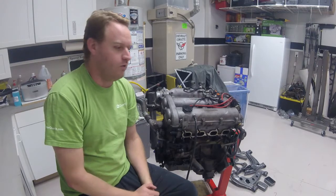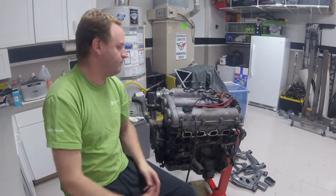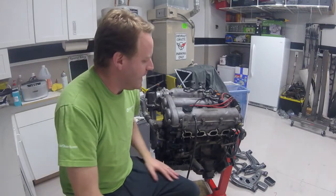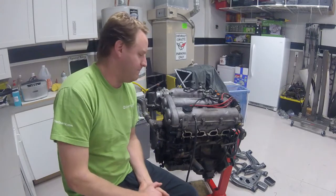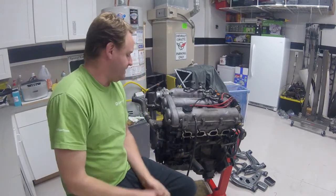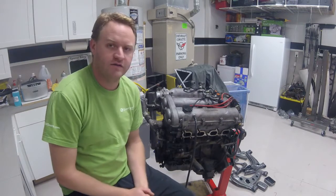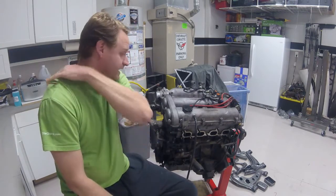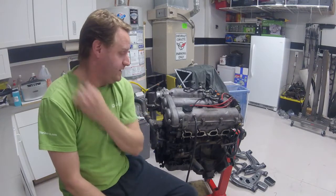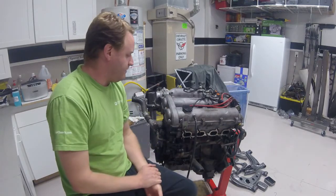Most people go, well, why not get it machined and do new rods — forged low-compression rods and pistons. I was going to, but the cost — if everything checks out good in the bottom end, I can basically get away with just re-ringing it and putting in some new bearings, and I figure that will last me for quite a while. Unless I decide to go higher power, then I will need to pull it out and do a full rebuild and get it re-machined.